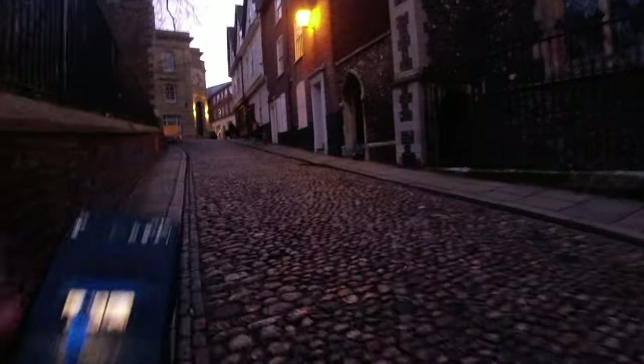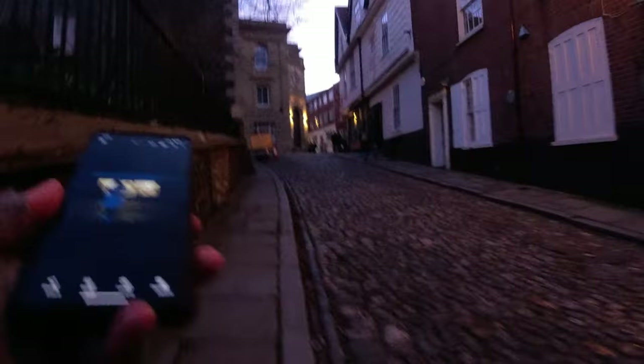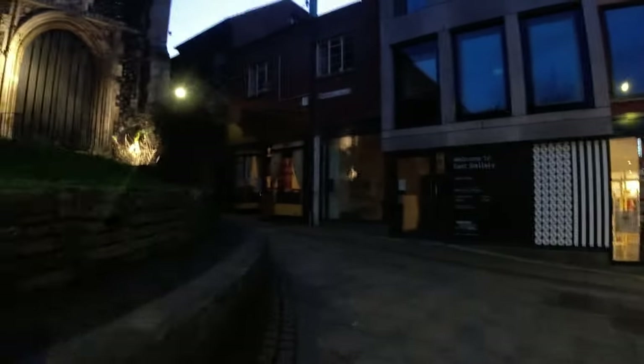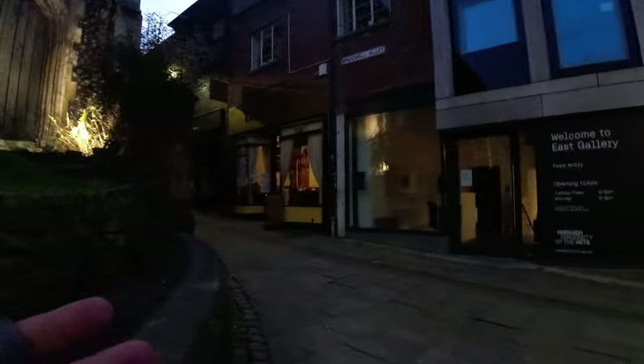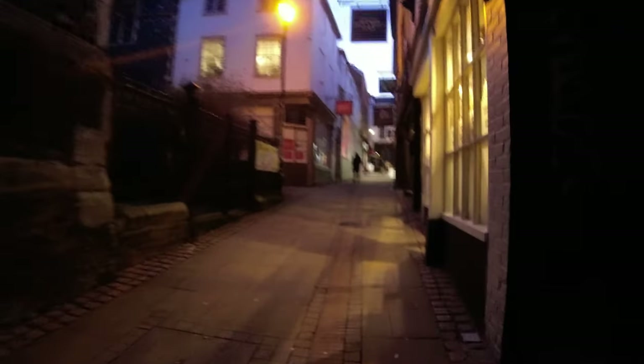Now it's getting properly dark so heading into the city to see what we can find. Inevitably, because we're shooting in low light with a mobile phone, you're definitely going to have to crank up your ISO. But if you're using Lightroom Classic like I do, you can get rid of most of the noise anyway — so you can probably safely go up to about 500-600 ISO without major issues.